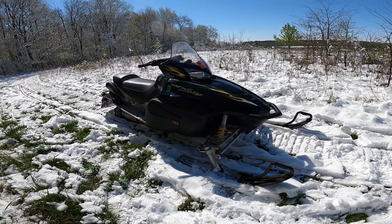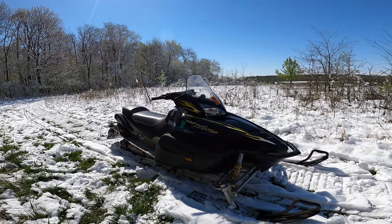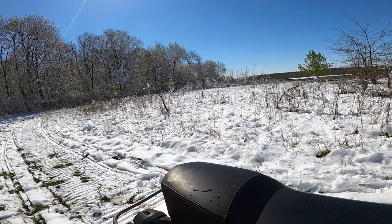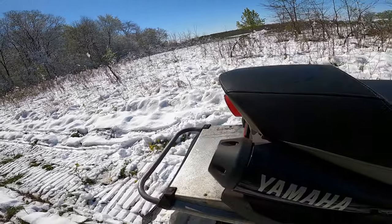What's up guys, welcome back to the channel. Today we're doing a startup on the RX1 Warrior. It's similar to the RX series, it's just the long track version. Go ahead and start it up here.